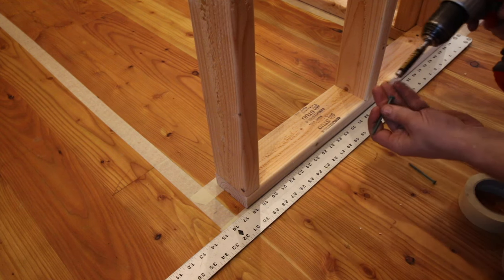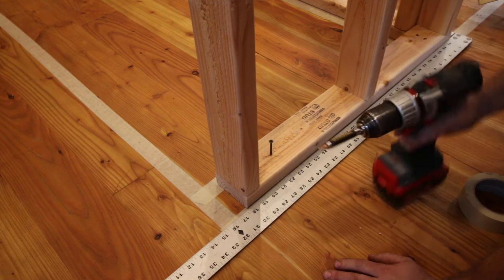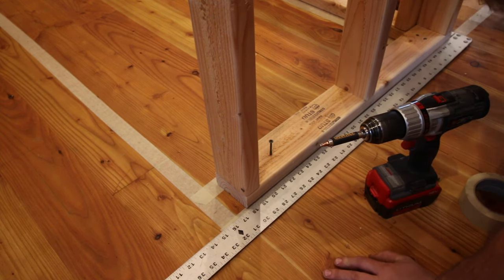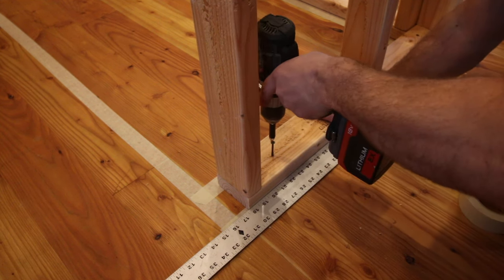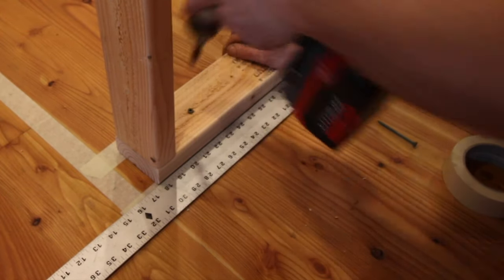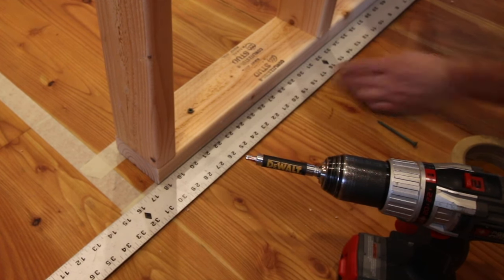Just going to start a screw. Make sure it's flushed on the front — what's right there is good. Then pull this over and tack it in place. Double check. Yep, that's good.